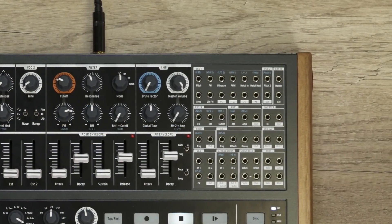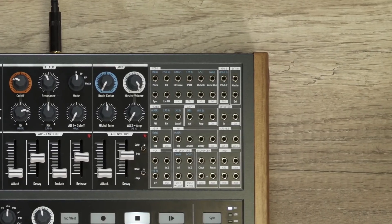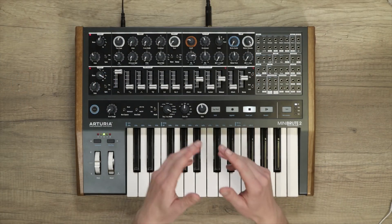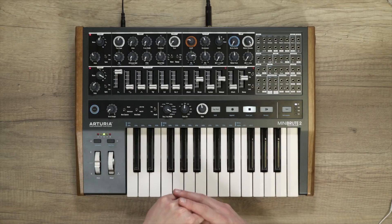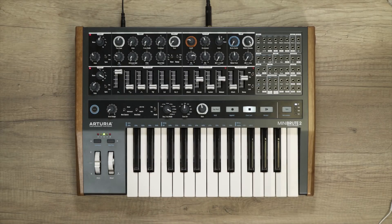The patch bay of Minibrew 2 provides inputs and outputs for different aspects of a synth. Inputs are shown with white text, whereas outputs are dark text on a white background. They are grouped by module — for instance, the trigger input, attack and release time, CV controls, and the output of the AD envelope are next to each other. The beauty of a modular or semi-modular synthesizer is that you can connect anything to anything. Minibrew 2 offers audio inputs and outputs, CV inputs and outputs, gate or trigger inputs and outputs, as well as MIDI to CV outputs.